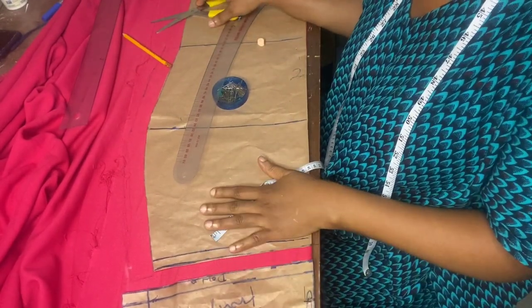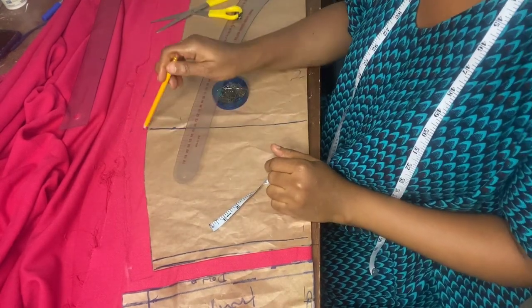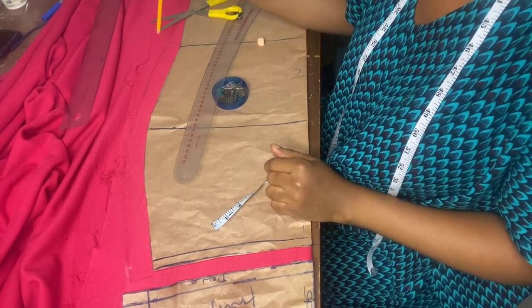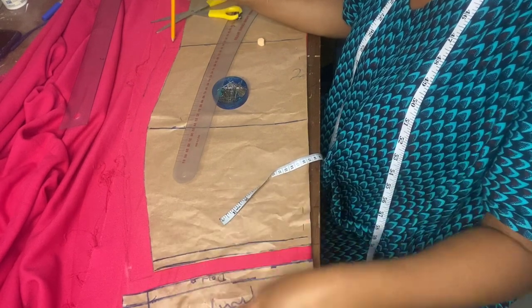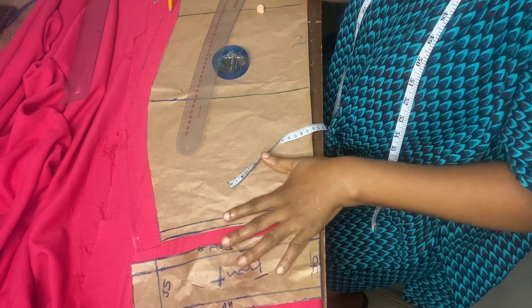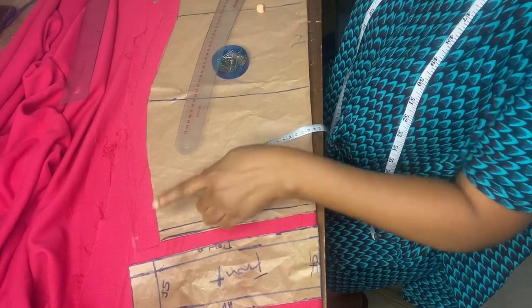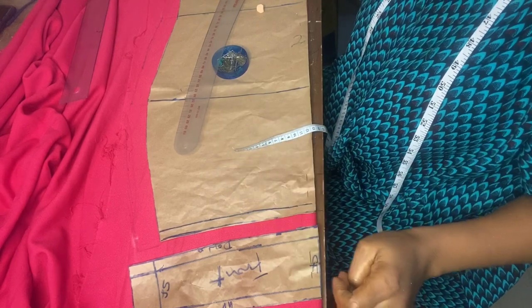The pattern has been placed on the fabric. I've also marked the one and a quarter inch seam allowance that I used for the band. The band already has its own allowance, so I'm going to cut through. I'll do the same thing to the back.